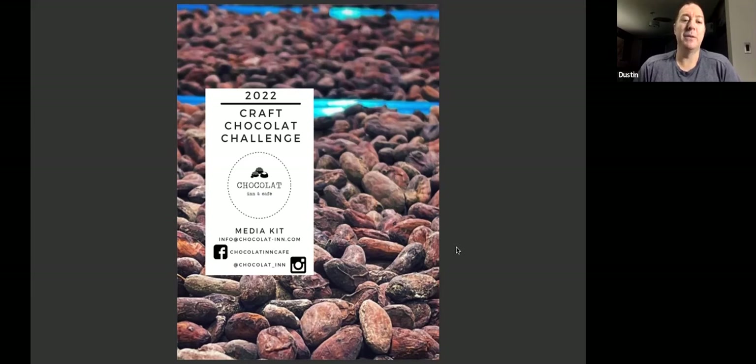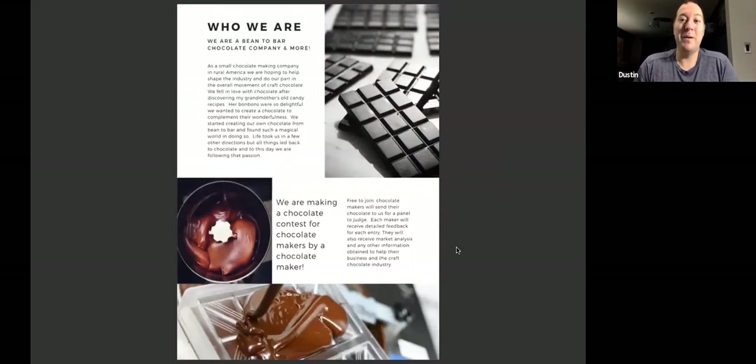What makes people feel comfortable spending that for coffee? The coffee is going to be gone maybe 30 minutes to an hour later — with a craft chocolate bar you usually nibble on it more. So we've got to figure out what they want to get to that point. I thought it'd be neat to have a little craft chocolate challenge where we have a contest, but the contest is more for market research. It's fun and enjoyable, but whether you win or not, you're going to come away with information. If you enter, you'll get information about your bar from the judges.